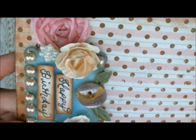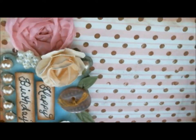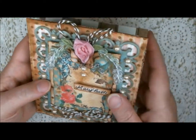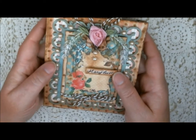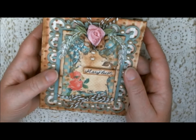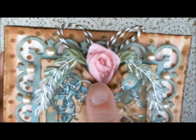And then this little blue rectangle here at the bottom is just another Spellbinders die, part of the Nestabilities — I think the smallest one in this set. I used some fabulous embellishments from Pro 31 Designs. You'll see I have the pink ribbon rose.